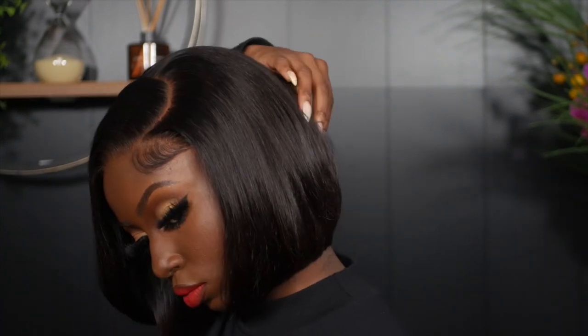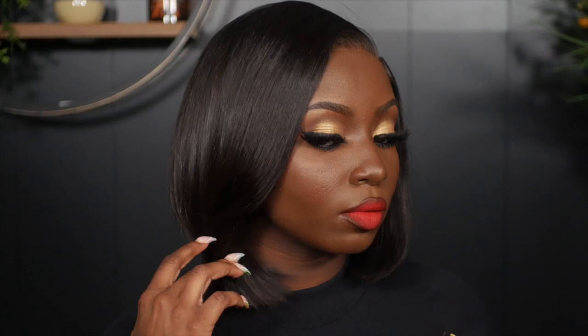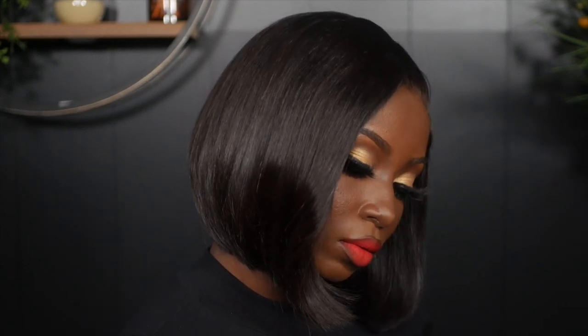What is up Africana fam, it's your girl Young Africana back at it again with another video. In today's video I'm going to be showing you guys how to achieve a quick weave bob wig from start to finish. If you guys want to see how I achieve this look then keep on watching.